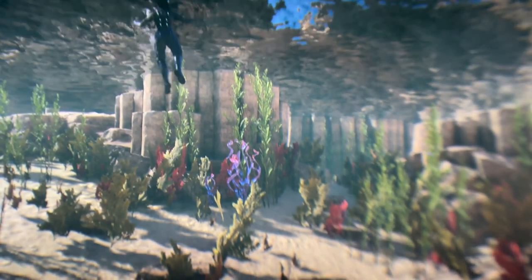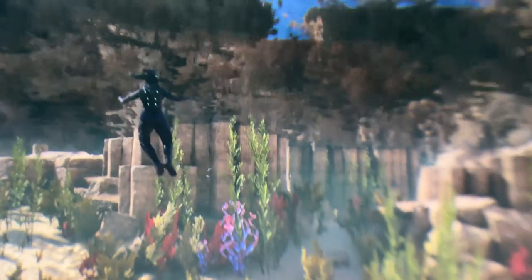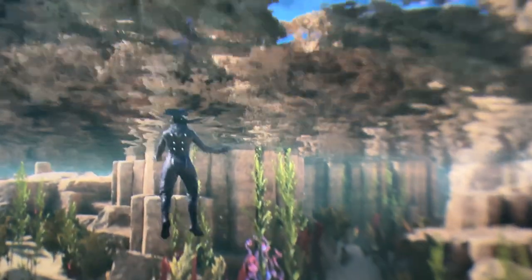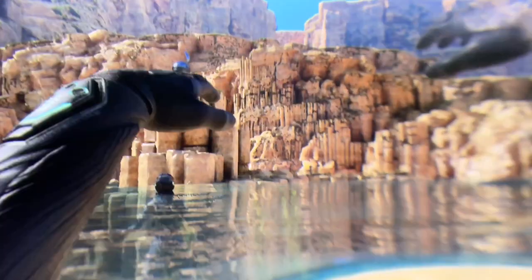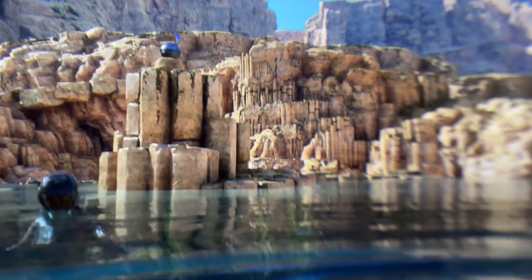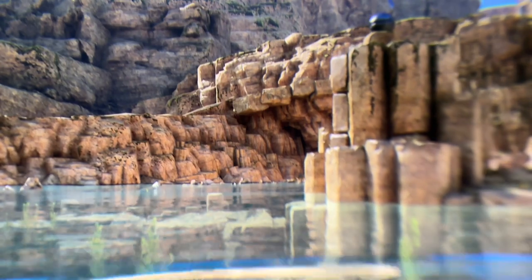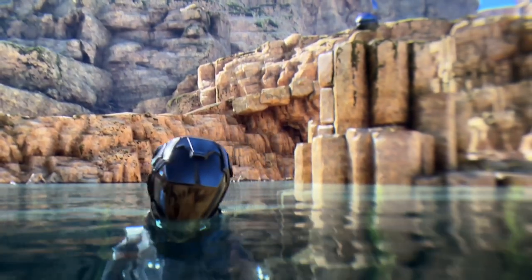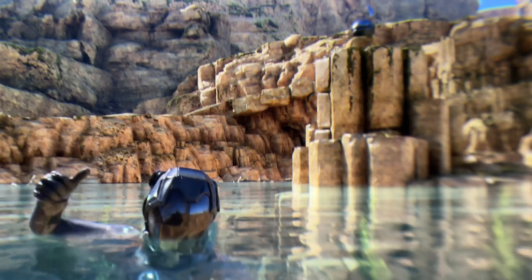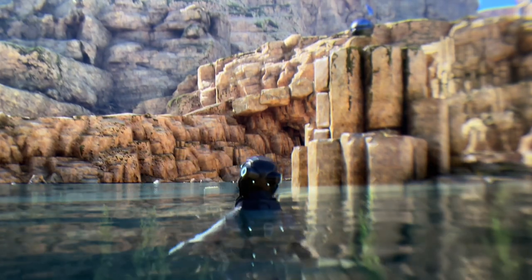We're back outside after the crash of the ship. I just wanted to show you the graphics when you go outside — it looks pretty incredible. I'm trying to move my arms because that's the only way to swim. Look at this! We have to put something somewhere to reactivate something — I don't want to give too much away.